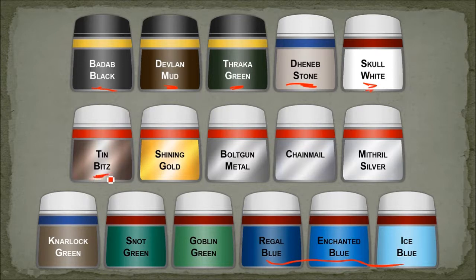For all of the gold areas, we base coated with Tin Bitz. At the same time I also base coated all the metal areas with Bolt Gun. Then a full Badab Black wash for everything. I also did the Nardoch Green at the same time, and it got the same Badab Black. Then I just highlighted some of it with dry brushing: Shining Gold on all the gold areas, Chainmail and then Mithril on the silver, and Snot Green and Goblin Green on the green bits. Pretty straightforward.